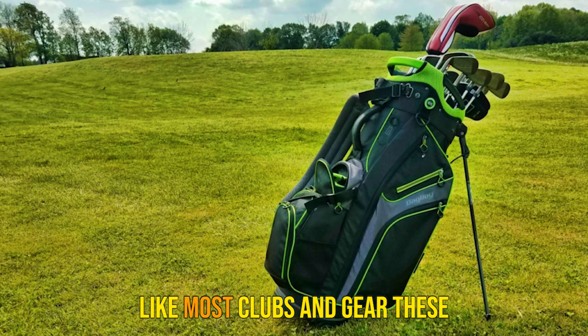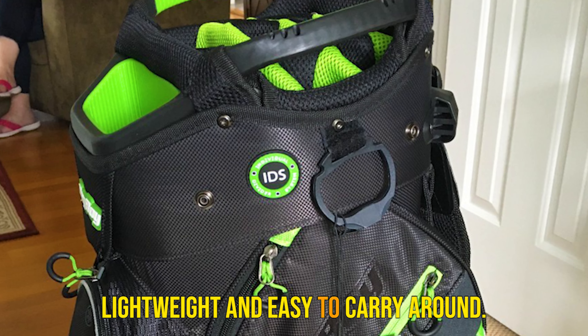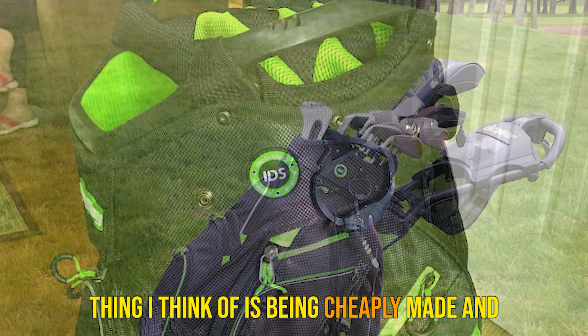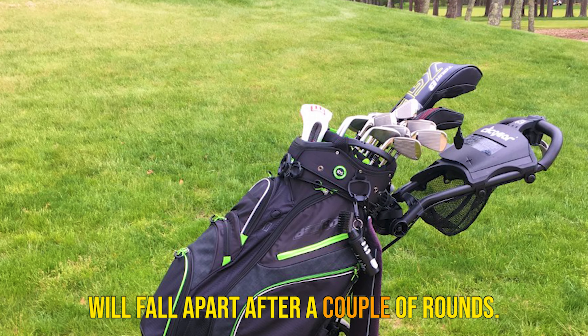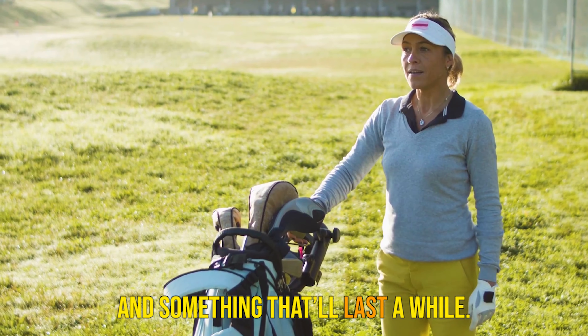Is it durable? Like most clubs and gear these days, this bag was made to be super lightweight and easy to carry around. When I think of lightweight, the first thing I think of is being cheaply made and falling apart after a couple of rounds. But even though the chiller was light, it seemed to be well-made and something that'll last a while.